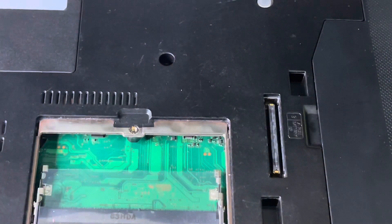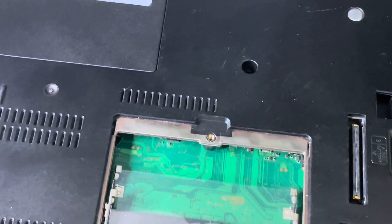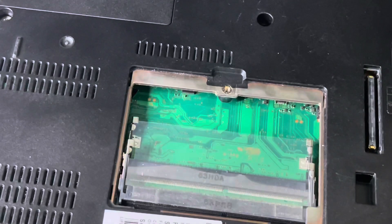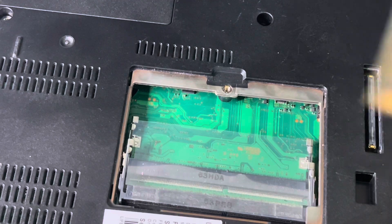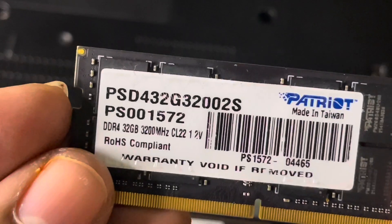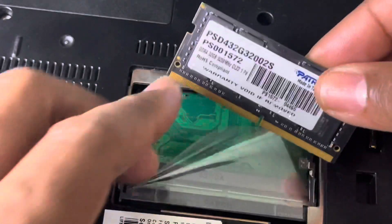Sorry for the interruption — that was my lovely wife coming to give me some dinner. Love her so much! Anyway, let me try one of my RAM sticks that I have here and see if it works. I don't know how much RAM this machine supports, but I'm going to give it a try. I'm going to put in my Patriot DDR4 32GB stick.